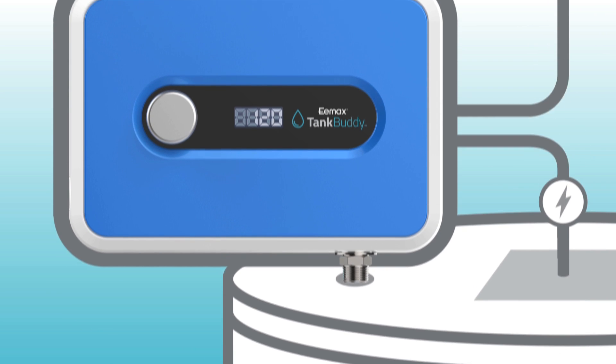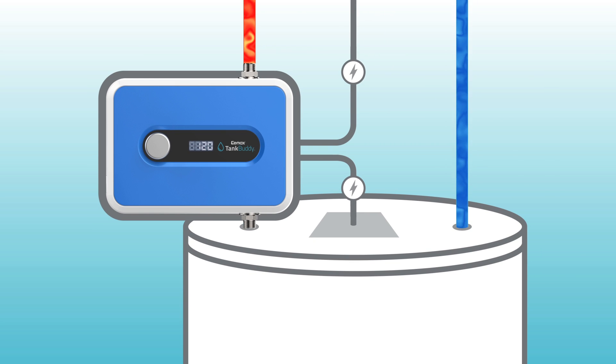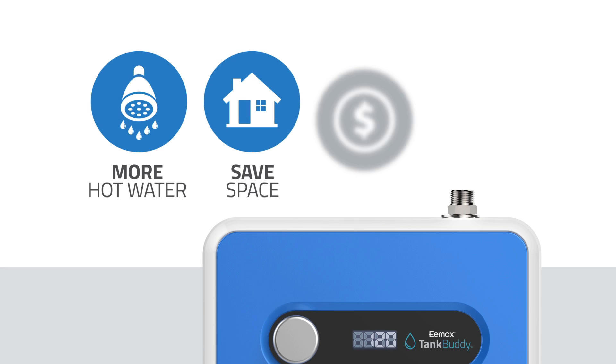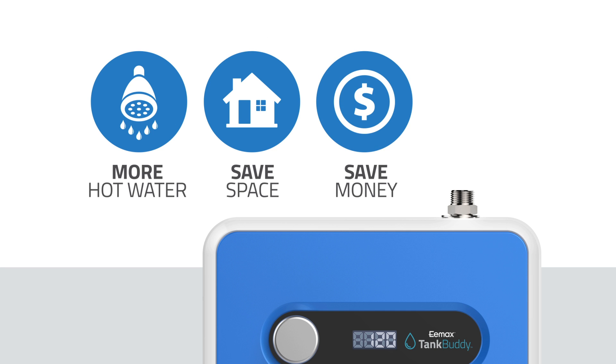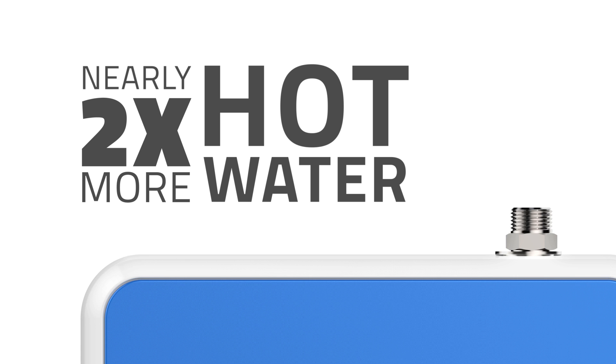What exactly does Tank Buddy do? It provides more hot water when you need it, by optimizing the hot water system and only using power when your tank can't keep up. Tank Buddy is also loaded with advantages that you're going to love. The best advantage of all is pretty easy to understand: more hot water. Put an end to cold showers and finally take that long hot shower you deserve.